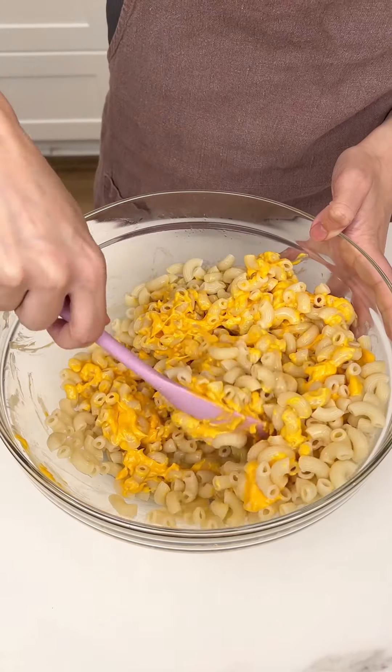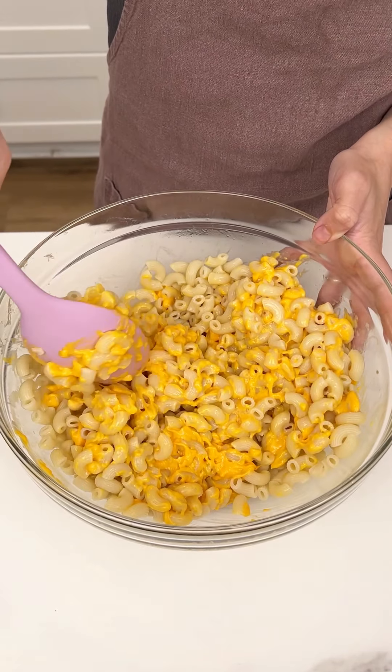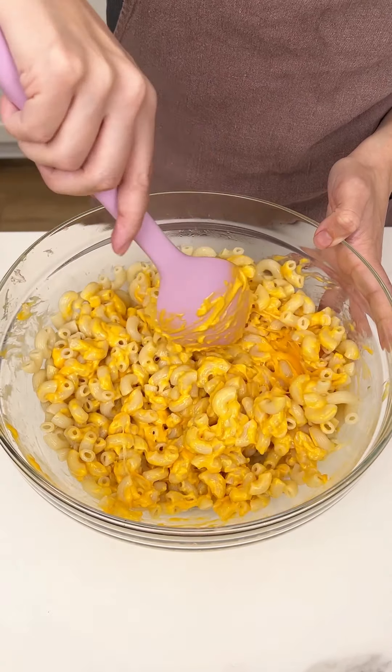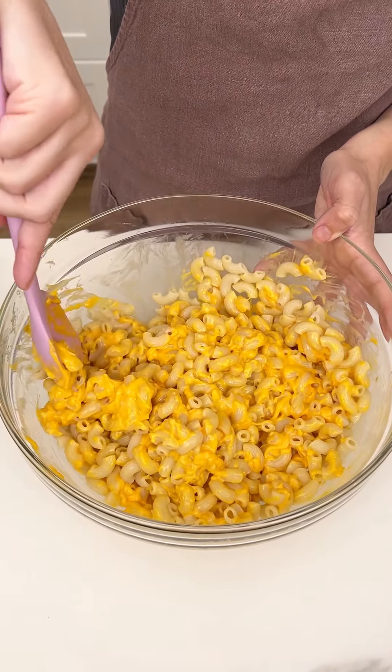We cooked our noodles all the way, rinsed them and all that jazz. Look how delicious this looks — and this is just gonna get even better with that bacon.